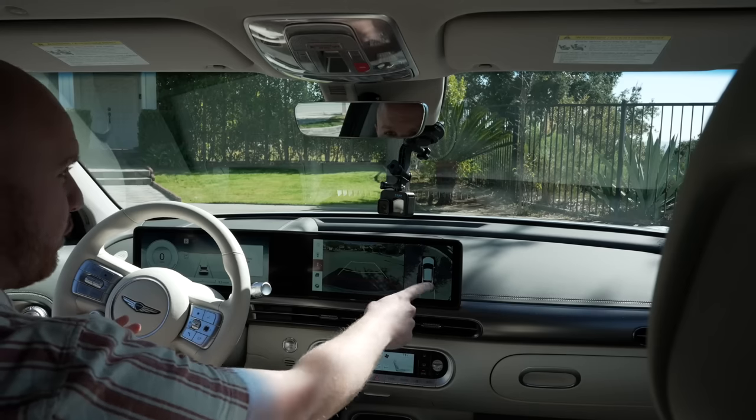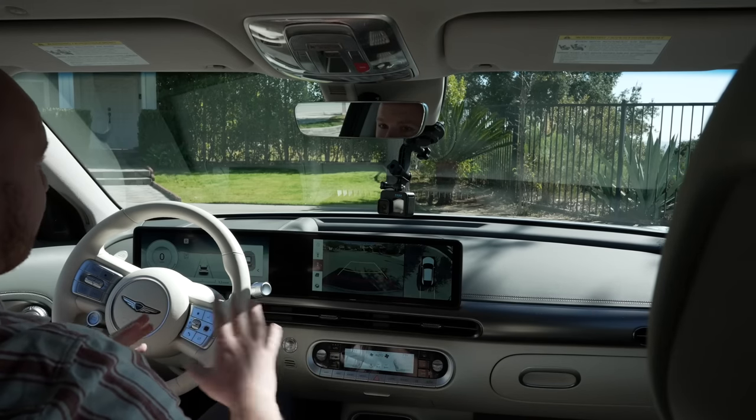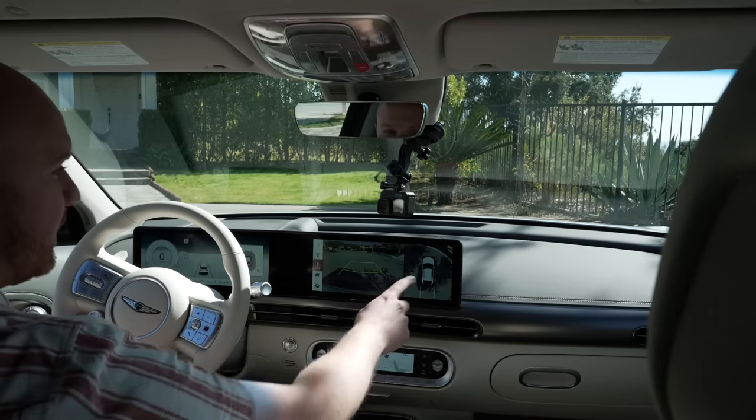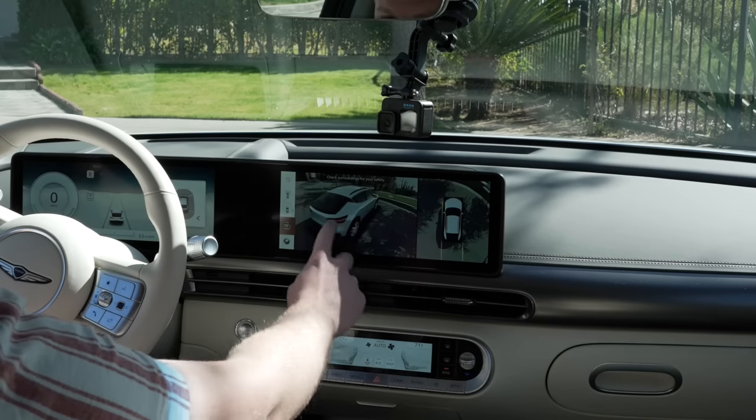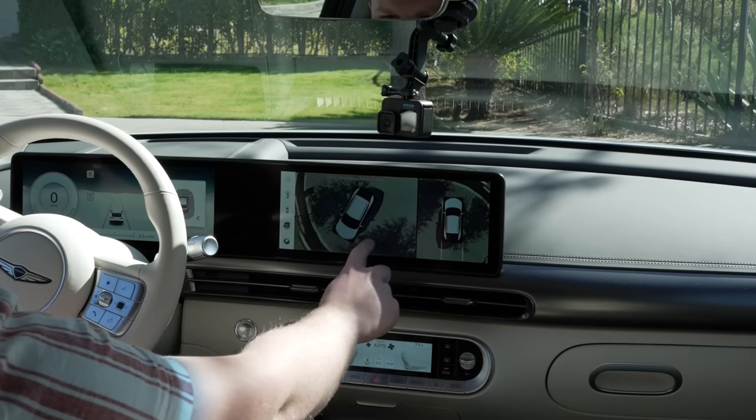Going into reverse, the screen shows an overhead 360-degree view as well as the backup camera, which is great. I really love the overhead 360 view, and you can move it all around the car. It's especially cool that you can legitimately see your entire surroundings live — if there was some crazy parking maneuver you needed to do, this would help a lot.